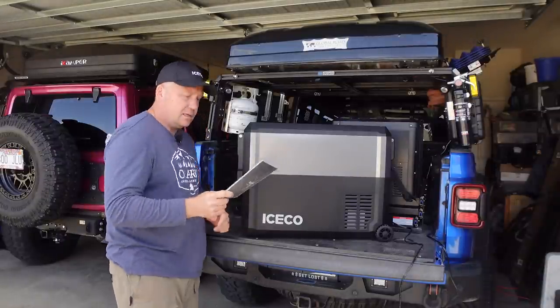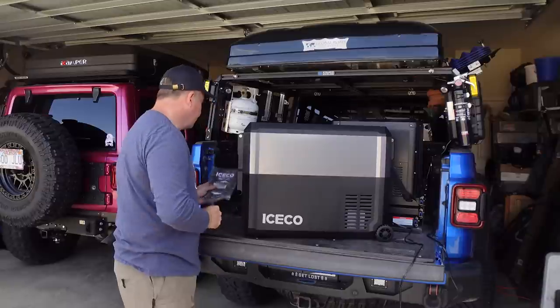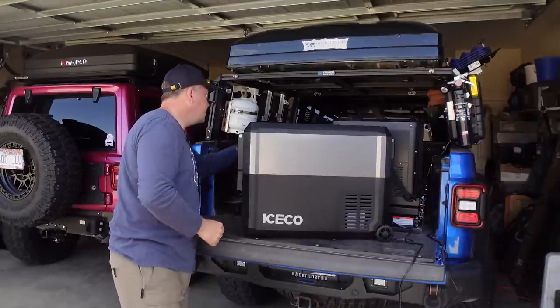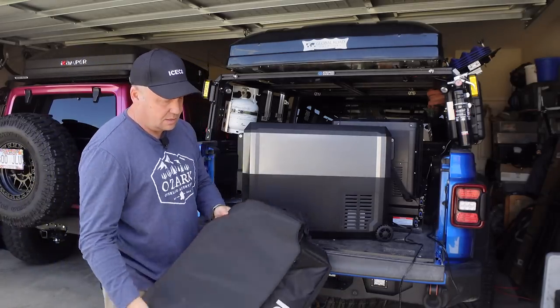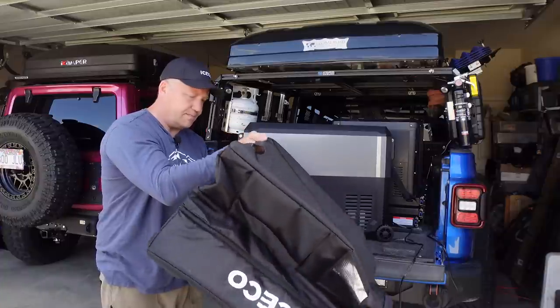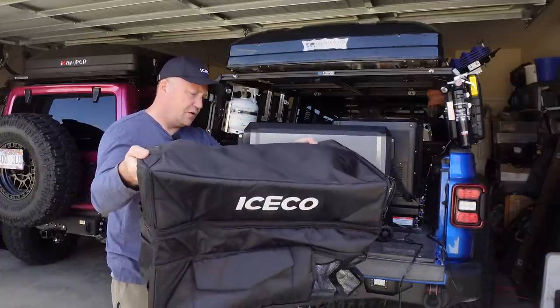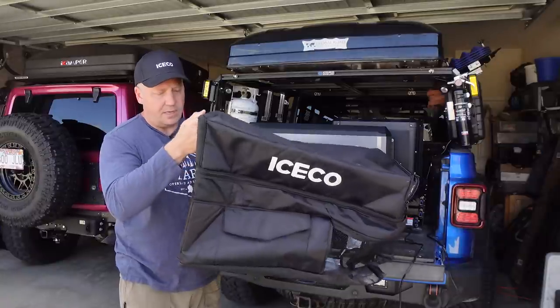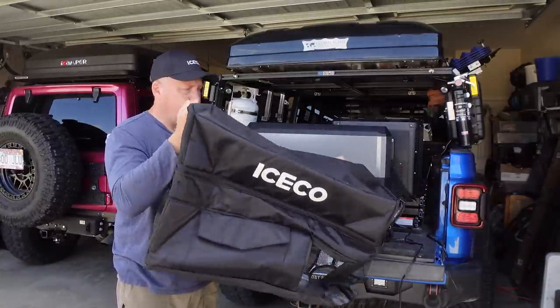Of course, you get a handy little manual which has all the necessary information. And you get an insulation kit, which insulates and protects your fridge. I'm going to take a minute and put this thing on since I haven't had it on yet and see what it looks like.